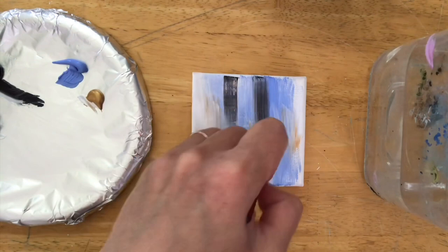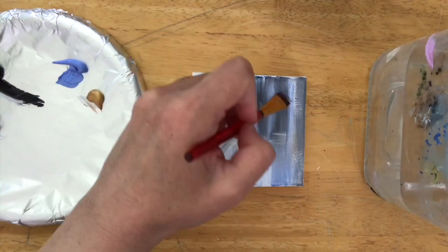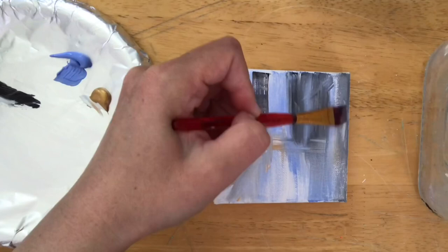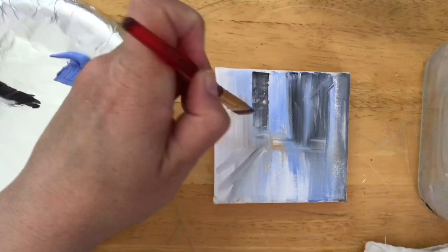I'm pulling in some black and gold and just blocking in some lines and rectangles — those are going to be the buildings. I'm pulling a line diagonally down below on either side to create perspective where the street's going to be, and then some lines straight up and down. I'm using the corner of my brush to add little dabs and dots for the windows.